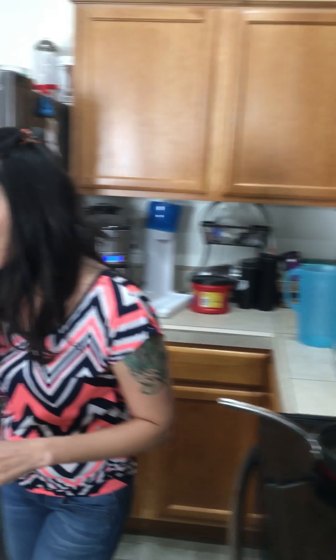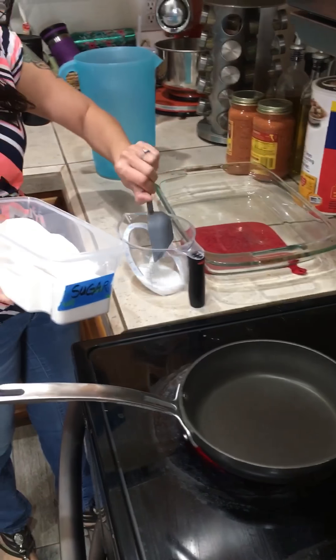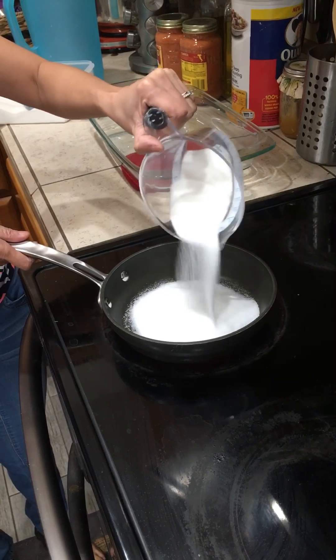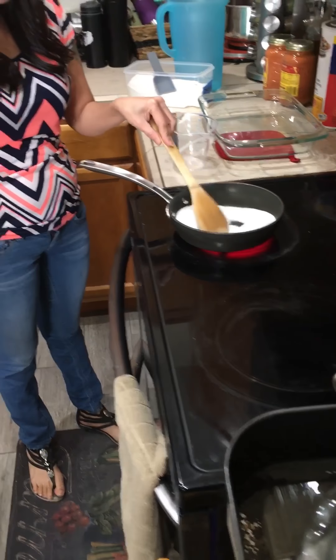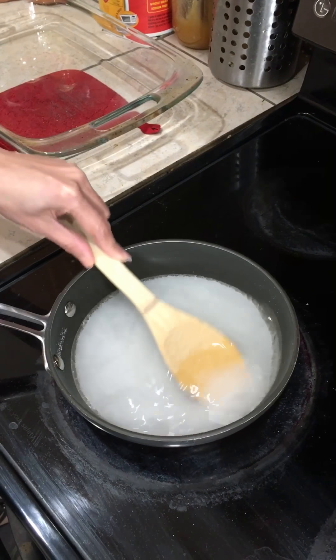Now I'm going to caramelize a cup of sugar. You heat up the sugar — do you add anything else? You have to put three-quarters cup of water to caramelize the sugar.